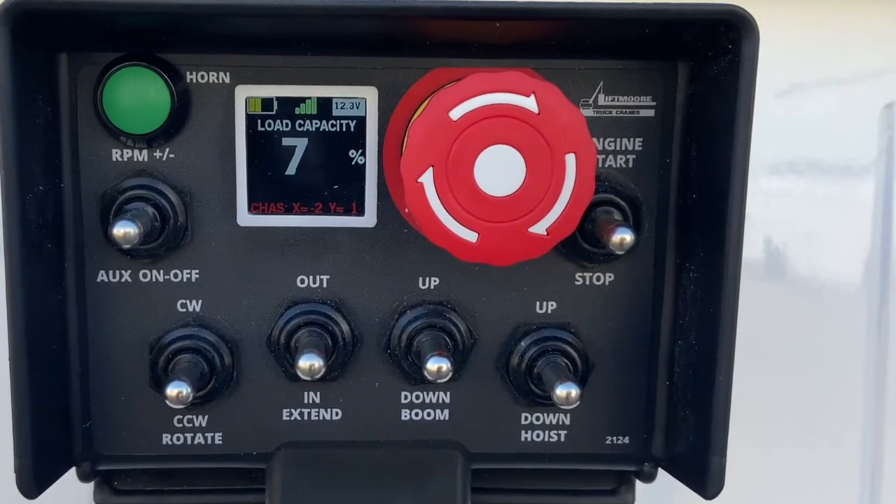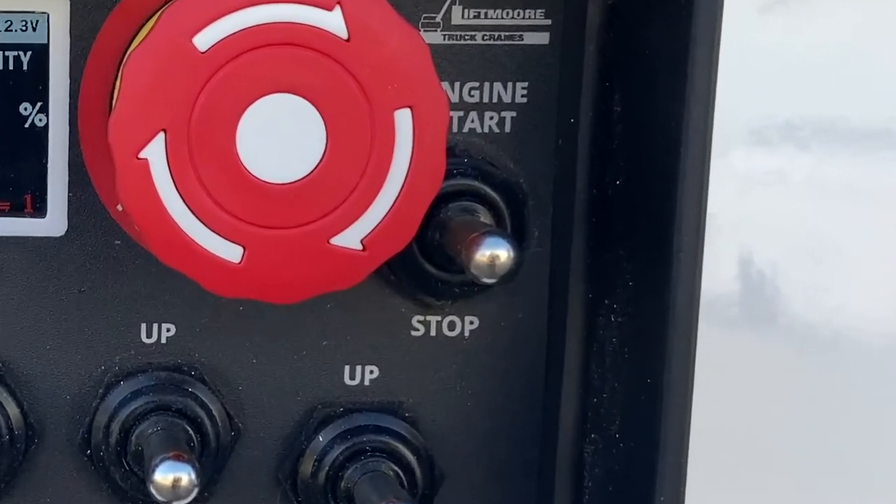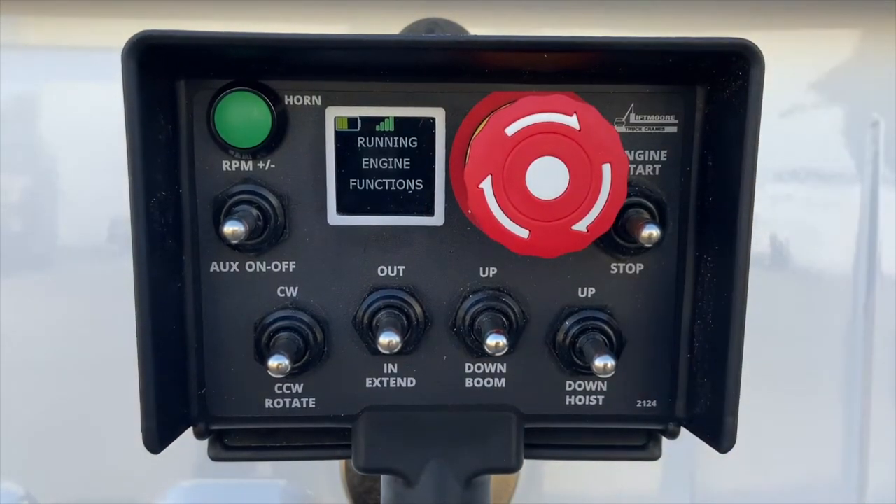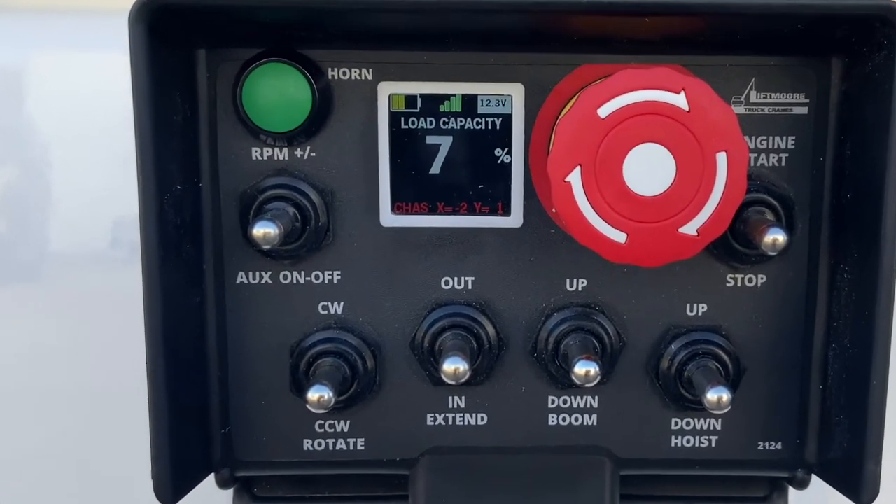The WP Control System is also available with optional add-on wireless engine controls to start and stop the vehicle's engine, engage the PTO, and control auxiliary equipment.